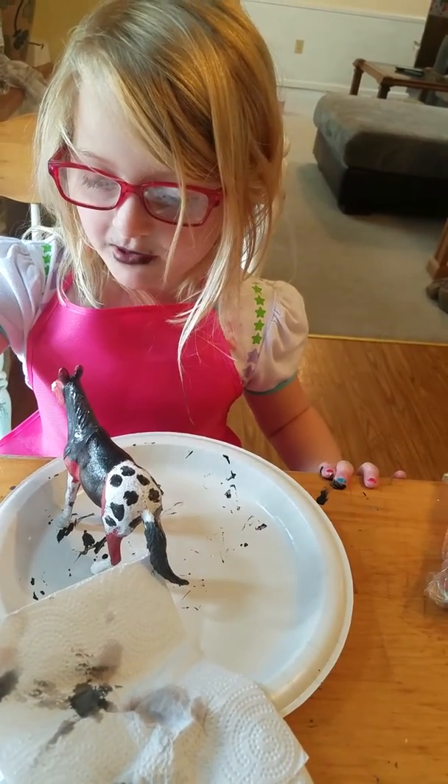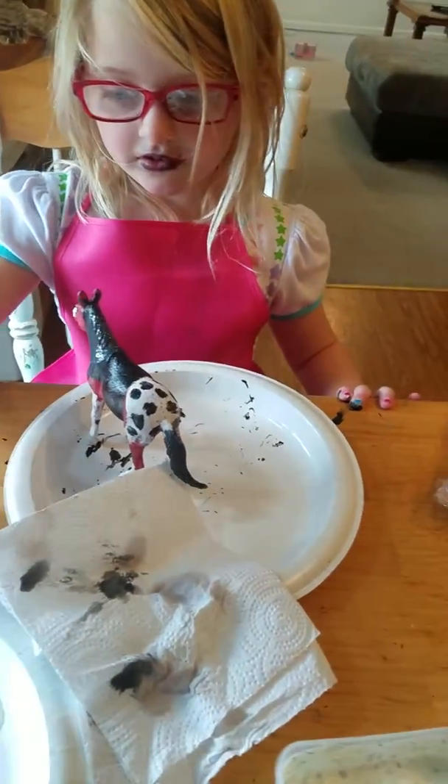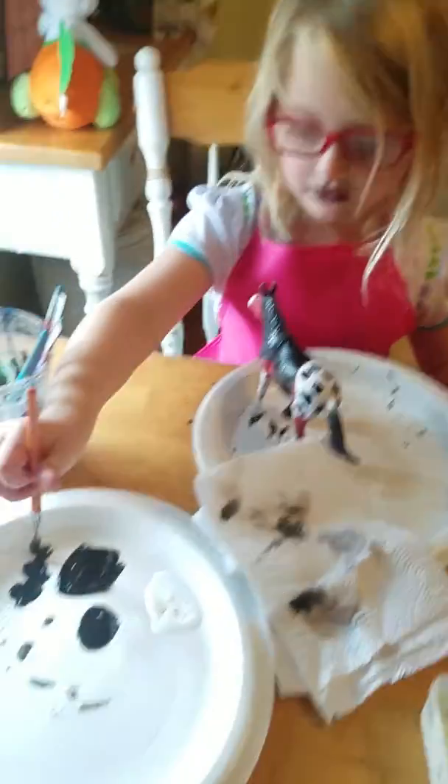I put a little bit of water in the black and I'm just going to stir. You don't want to put too much on your horse, though. You're going to dab it off just a tad.